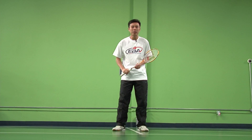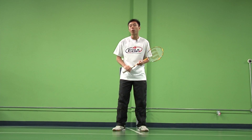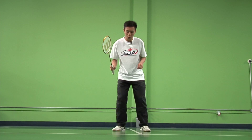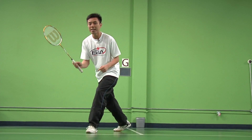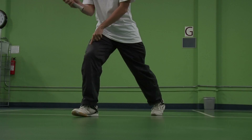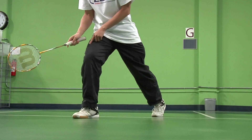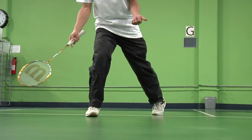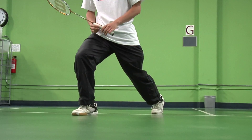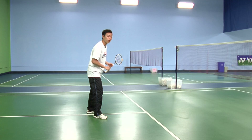We're going to start by talking about the forward footwork towards the front first. First will be the front forehand shot. If you are right-handed, you have to start with your left leg going forward and then ending with your right leg slightly in a lunging movement. Make sure the foot is turned towards the direction in which you're going, and not straight, because you could potentially injure yourself and twist your ankle. So always have a nice balanced support of your entire body in a lunging motion to end your footwork. This would be the footwork for going towards the front for your forehand side.